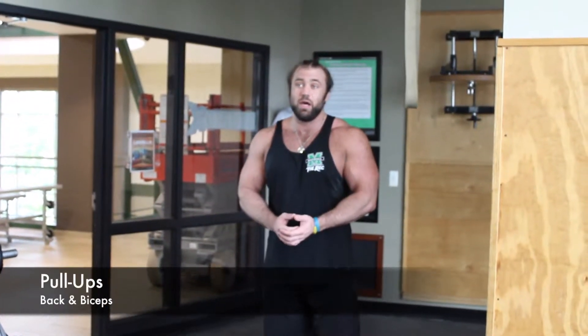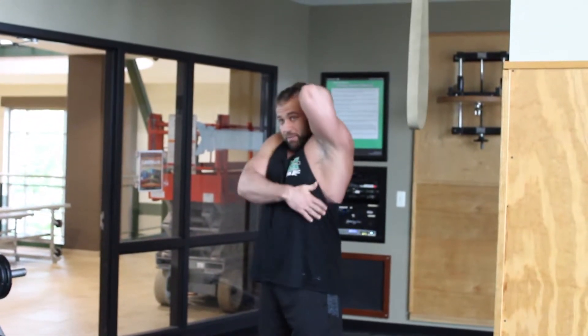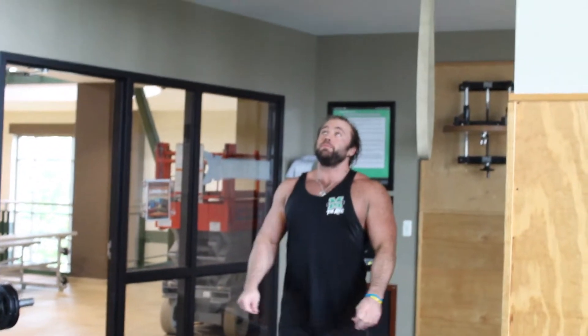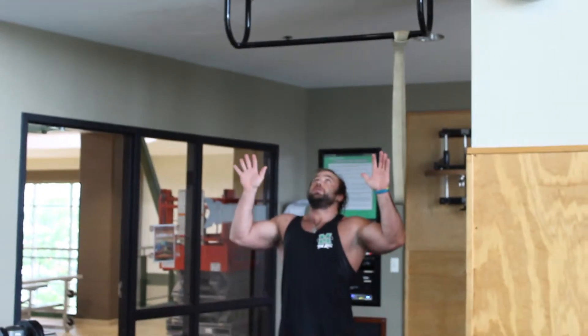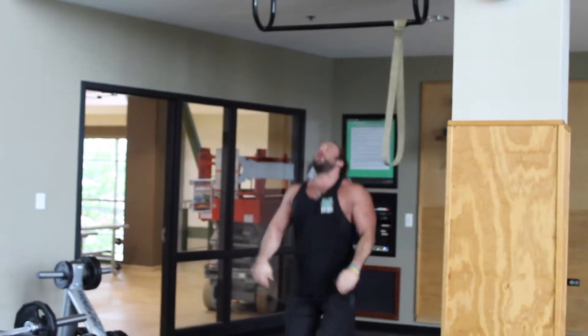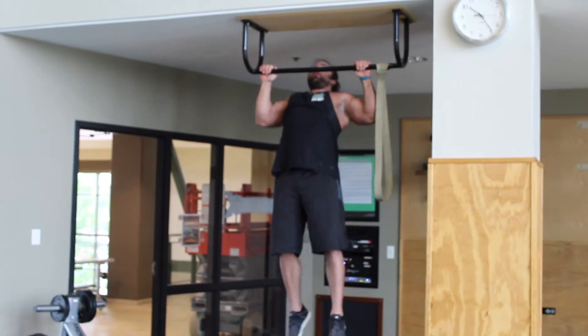The next exercise I've been going over is the pull-up. This is going to work the entire back, especially the lat muscles and the biceps. All you need is a bar. I'm going to jump up, grab the bar, keep my hands relatively wide, and pull my chest up to the bar.